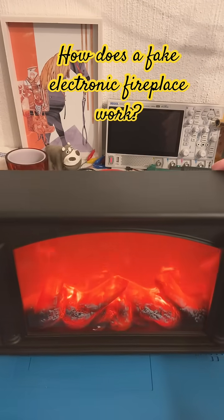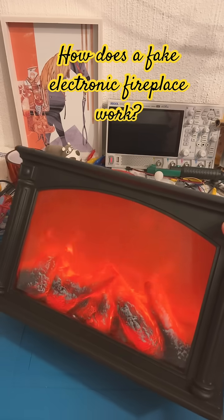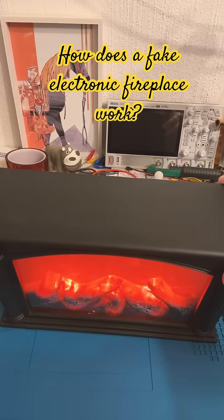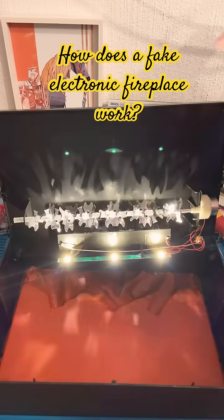Here we have one of these fake electronic fireplaces. Let me show you what's inside — and there we have it, just like that, it's open.